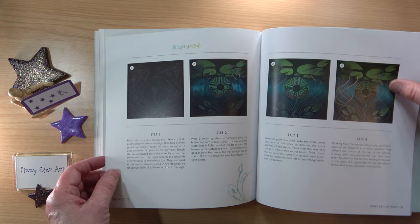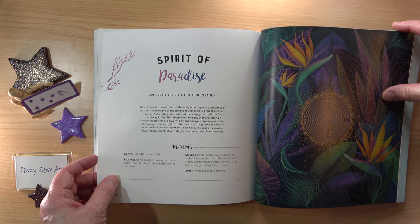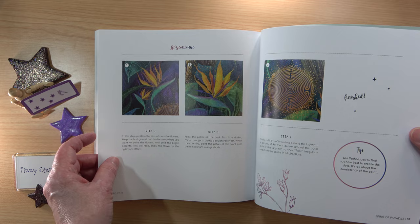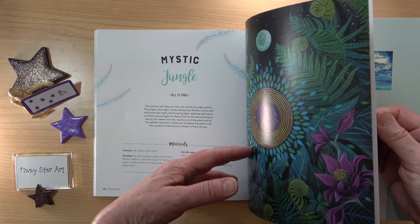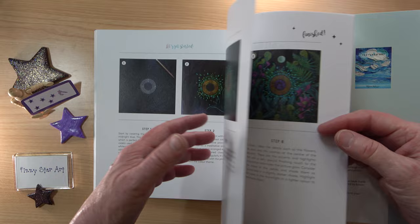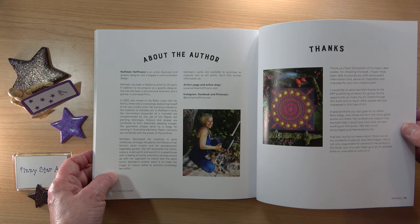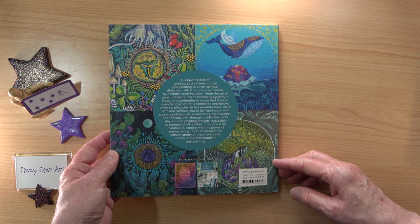I hope this helps you think about starting with some sacred art and whether this is a book you might like to buy. I'm really pleased I got it. There are some elements I think I might struggle with, but I'm definitely going to have a go. It's not just all dots and leaves — there's plenty of other content here. If you really want to have a go at this sort of art, it's so nicely explained and easy to follow. I think this will be a book you'd find really helpful, useful, and inspiring. So that's Sacred Art by Kathleen Hoffman.